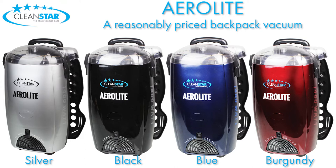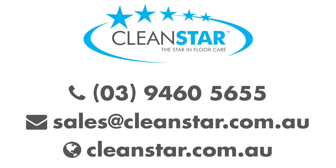The Aerolite by Cleanstar is a very reasonably priced backpack vacuum solution which comes in a variety of colours. The details on the screen show you how you can contact us to grab yourself an Aerolite today.